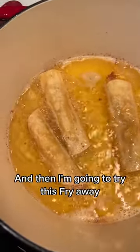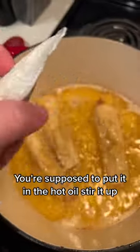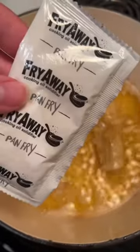Making some taquitos and then I'm going to try this Fry Away. You're supposed to put it in the hot oil, stir it up, and then it's supposed to solidify.